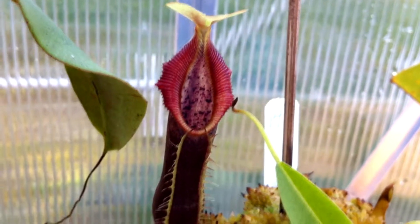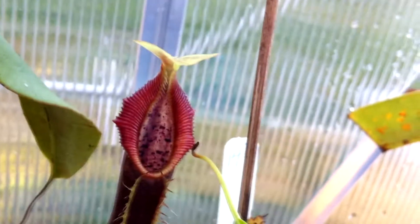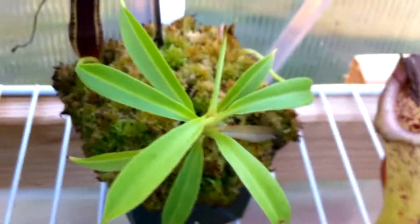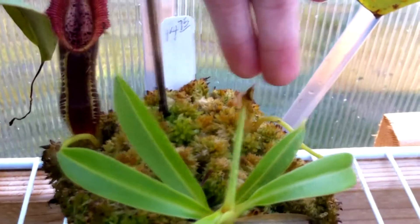This is my Nepenthes Singalana 'Belly Ring' and it has a little appendage under the lid which is kind of cool — I've never seen that on Singalana. It's growing pretty well too and it's making another pitcher back there.